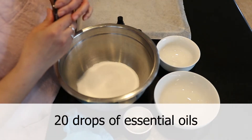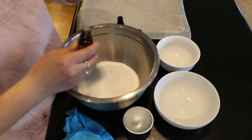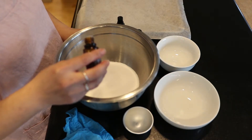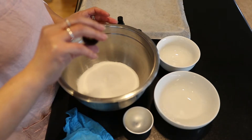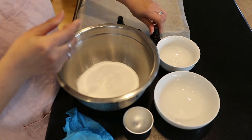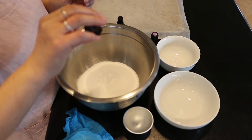Now I'm going to add my essential oils. I'm going to add 20 drops total because the shower steamer is located further away from you on the floor of the shower, so I like to add more essential oils than I would in a bath bomb. I'm adding about 15 drops of lavender and 5 drops of eucalyptus — you can do any proportion you want, this is just what I like.